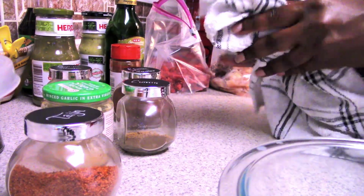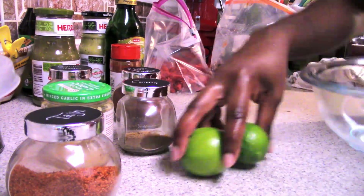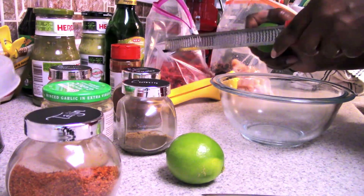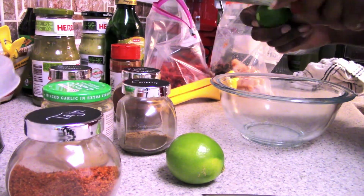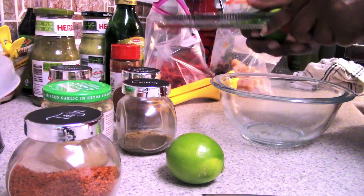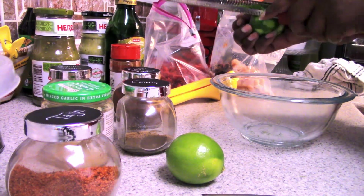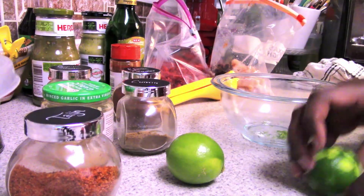I bring my limes over, dry them, and make sure they're washed thoroughly. Then I use the zest — just the top layer, not down to the bitter pith — and the juice of one lime for the chicken marinade.